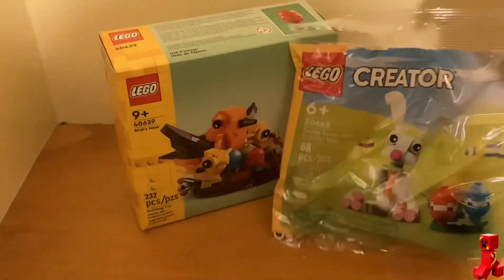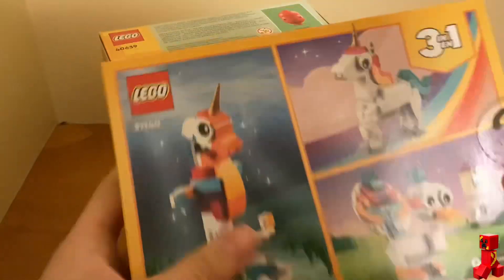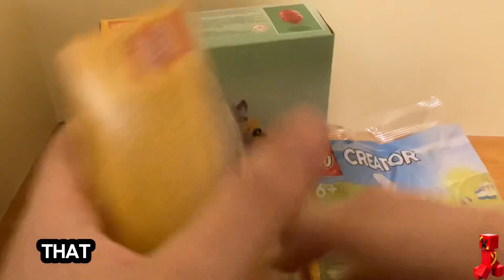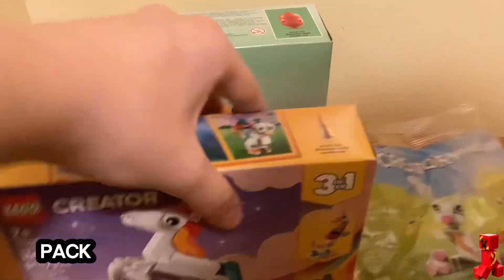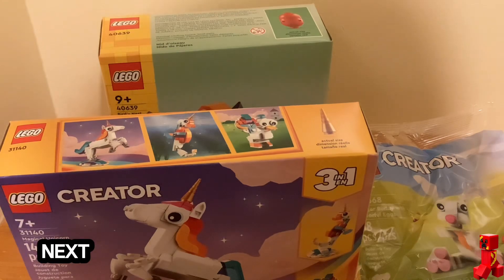Here is the Easter polly bag. And then this one — when I build it, I will be building this guy. I won't be building that set. This guy I'm going to build right here. So that's what's in the bag. See you guys in the next video.